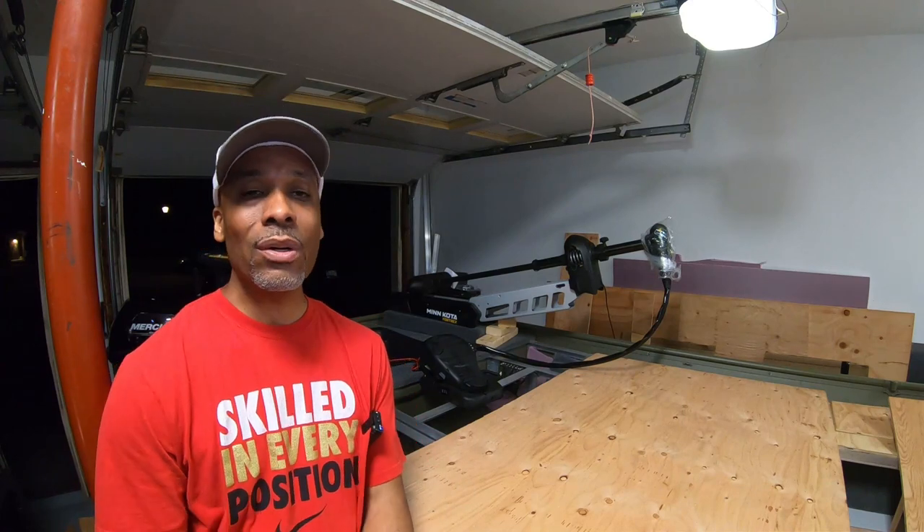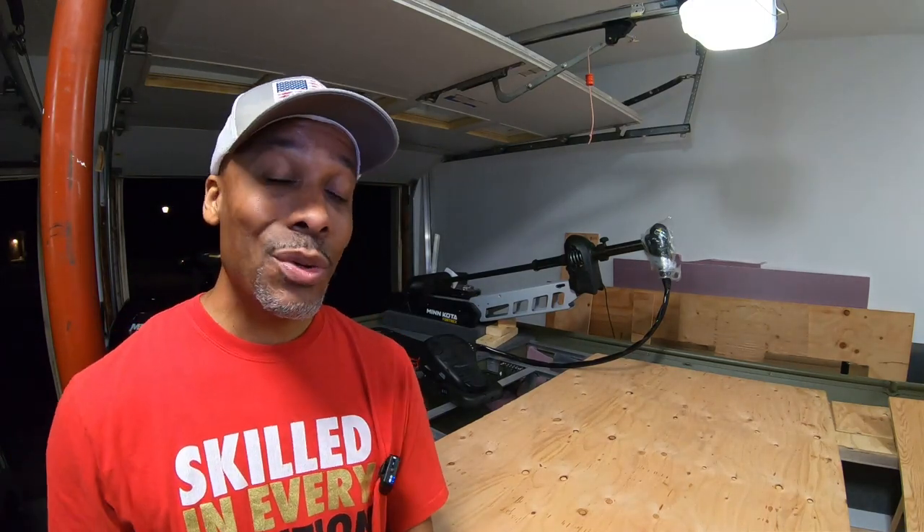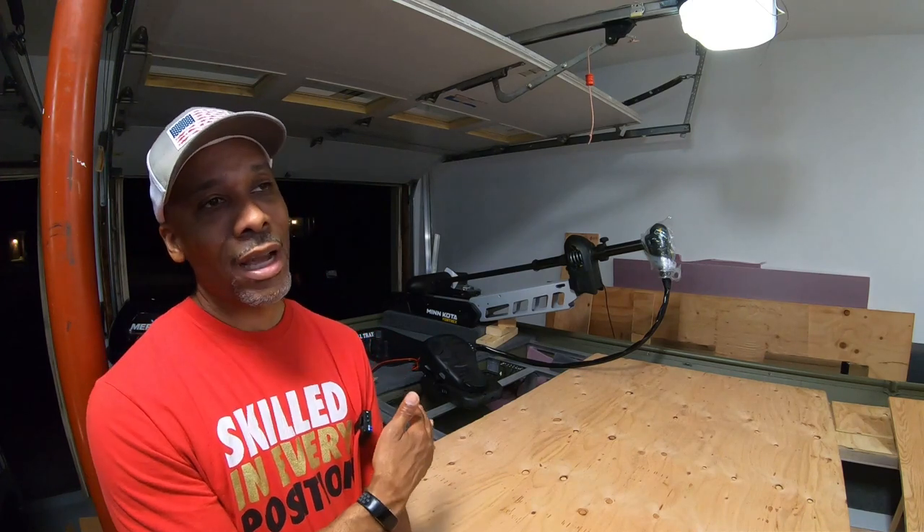As always, thank you for rocking with me, thank you for supporting this build and following us through this entire journey. If you're new to the channel, hit the link in the description below for the full john boat to bass boat conversion start to finish. I'm going to kick it off tomorrow, get back to the grind — stay tuned guys, it's going to be an awesome build, and in the end it's going to work out better than it would have in the first place. Don't forget to hit that subscribe button, leave a comment, leave us that thumbs up — we'll catch you on the next video.